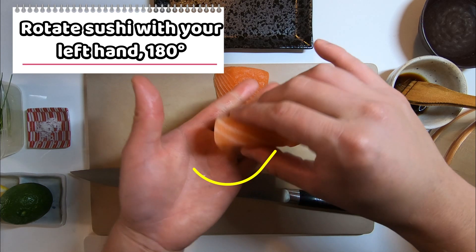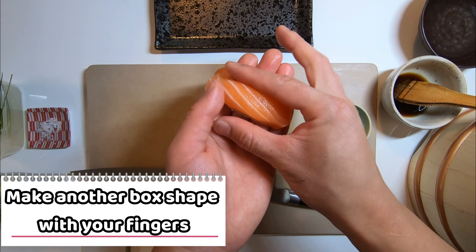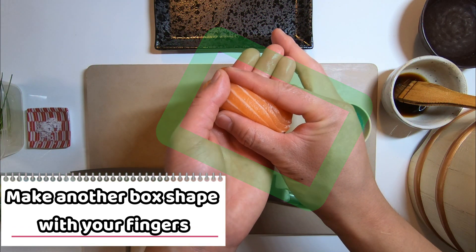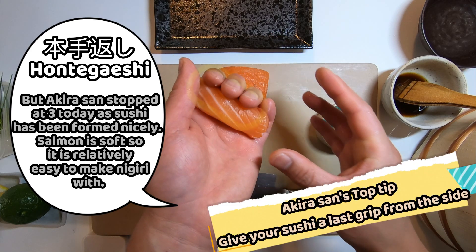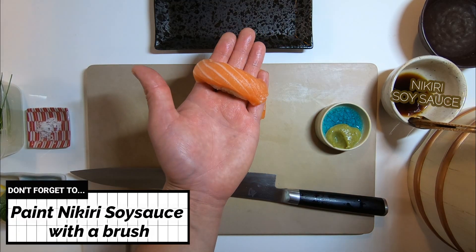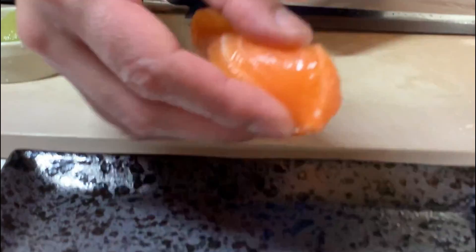Now rotate sushi with your left hand 180 degrees. Make another box shape with your fingers and shape your sushi from the side. Honte-gaishi usually consists of four nigiri hand motions — in Japanese we say yonte. But Akira-san stopped at three today as the sushi has been formed nicely. Salmon is soft so it's relatively easy to make sushi with. Don't forget to paint nigiri soy sauce on salmon, and voila!